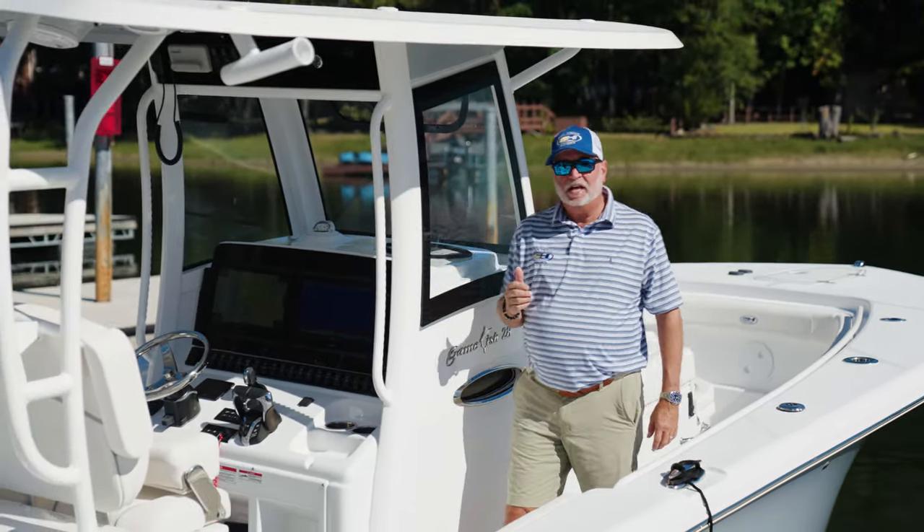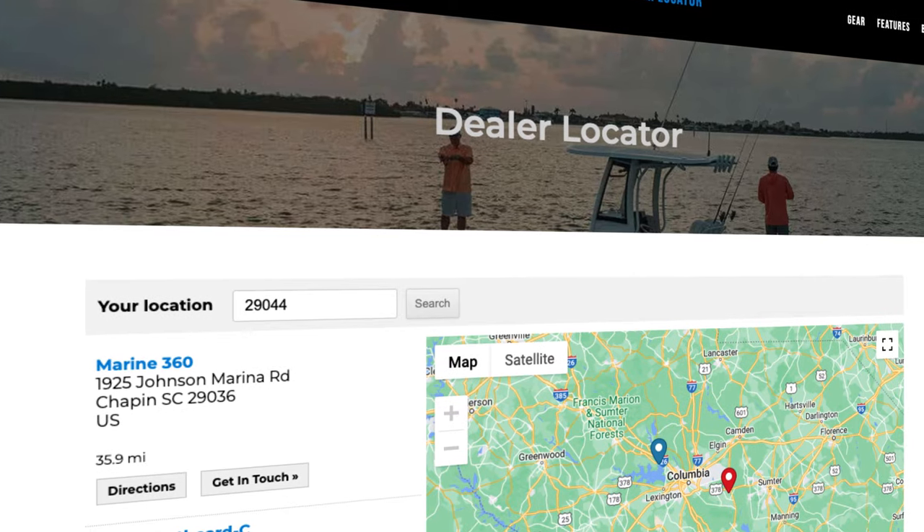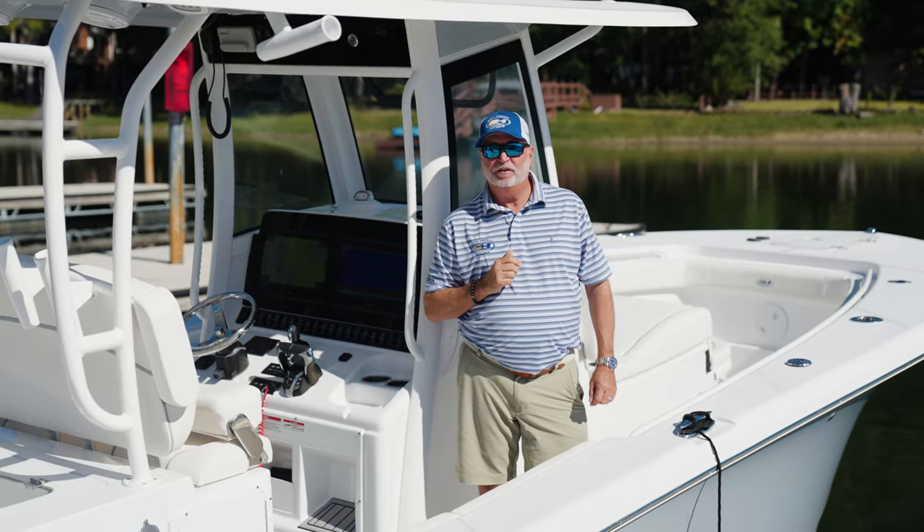I want to thank everybody for watching this video and this walkthrough. For more information on the new Game Fish 28, go to our website seahuntboats.com, go to your dealer locator, find a dealer located near you, and go take a test ride in one — I know you'll love it.